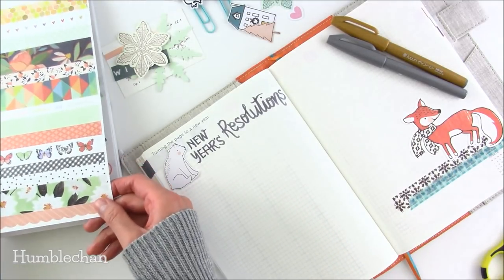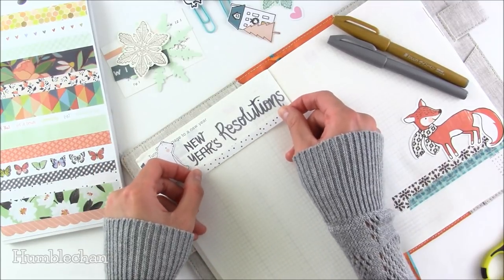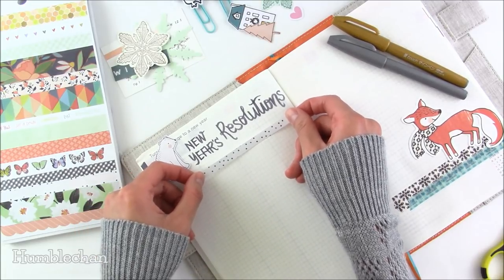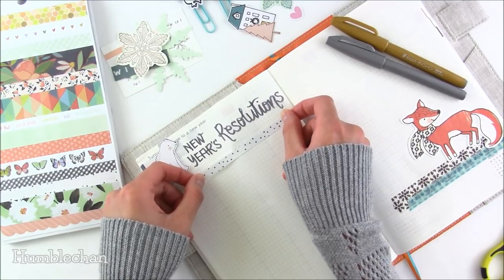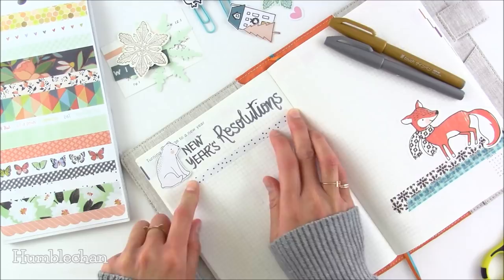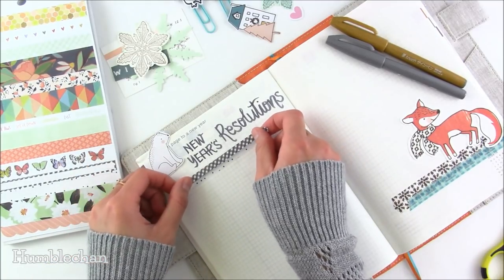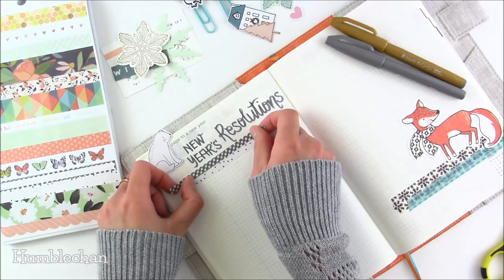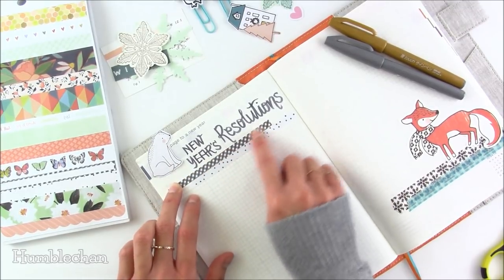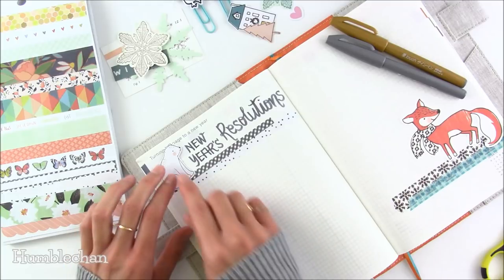I'm going to use this border sticker here that kind of looks like snowfall. With stickers I'm so indecisive sometimes — I have to peel them up and move them around until I like the placement. That's why I do like these American Crafts stickers: I can peel them off and reposition them and they'll still stick down, but they're not too hard to peel off. They stick well but not too hard to remove. Bear Bud's going to cover up the words there a little bit — that's okay.